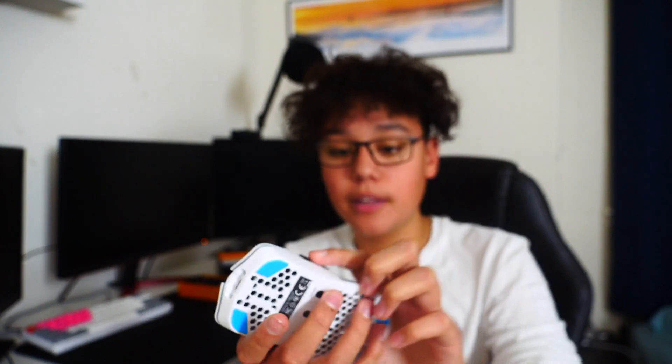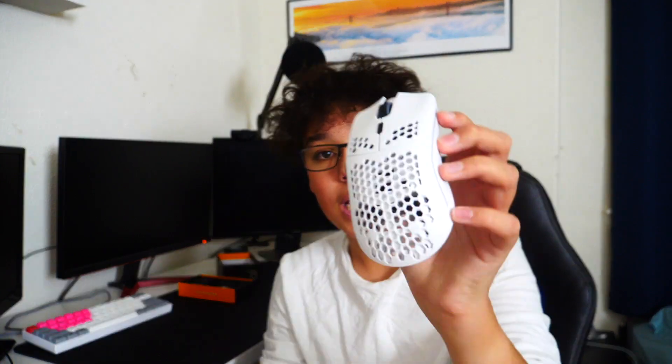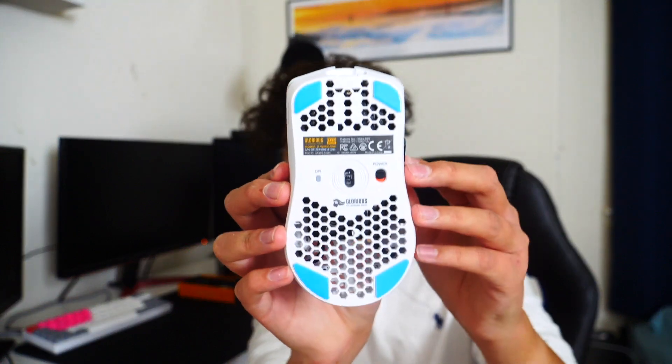Side buttons right there. We have two front buttons. We have the USB-C port in the front, honeycomb shell, skates at the bottom. Pretty sure you just peel that plastic off — I'll do it in a little bit. The scroll wheel.